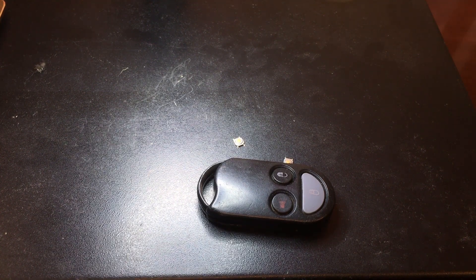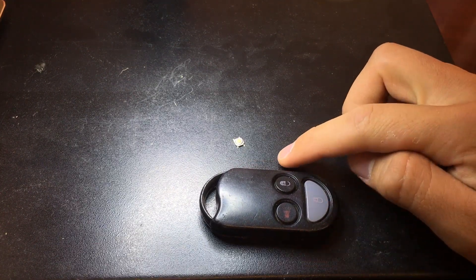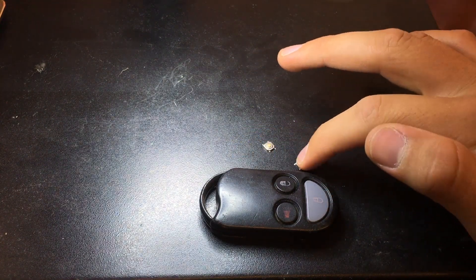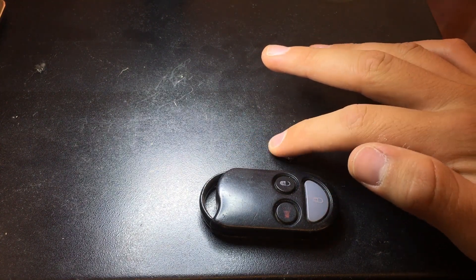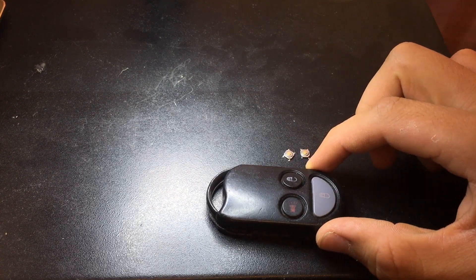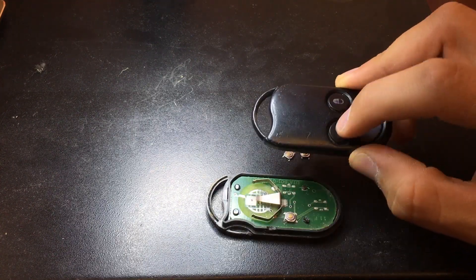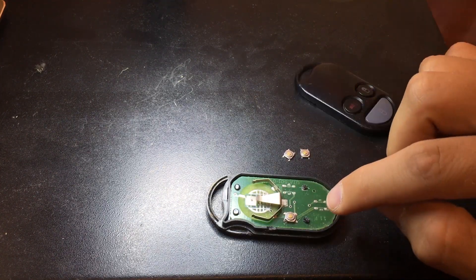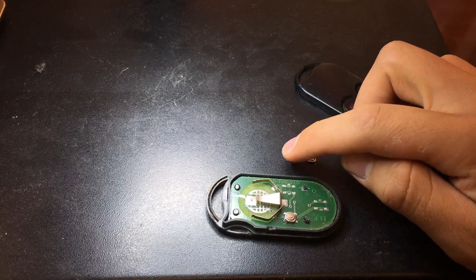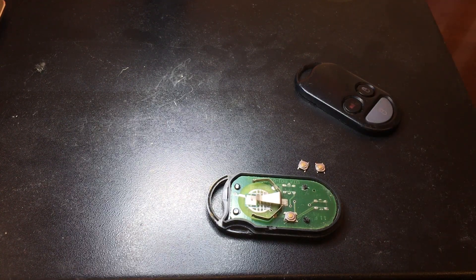How's everybody doing? I haven't done a video in a while, so I'm back today to show you how I'm going to be reinstalling these switches. These are momentary switches — tactile switches, they're called. This is the remote here. One button still works, the horn one, but the other two have broken off. These are the pads where these switches belong. I'm going to be doing the soldering under a microscope, but for now I've got the main camera on.